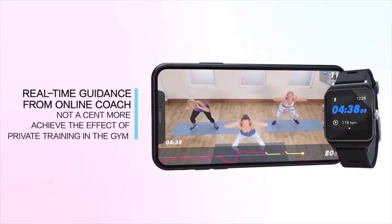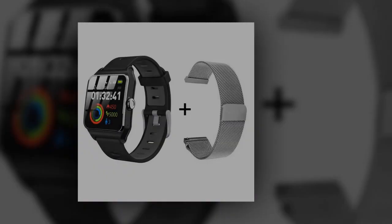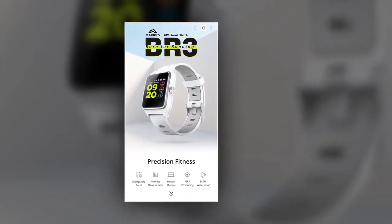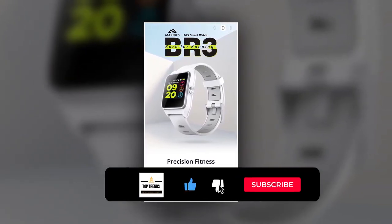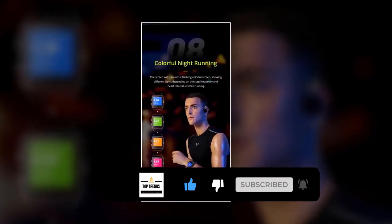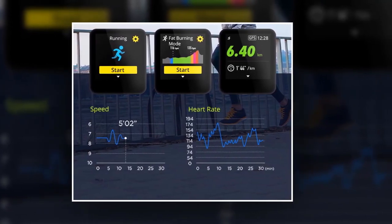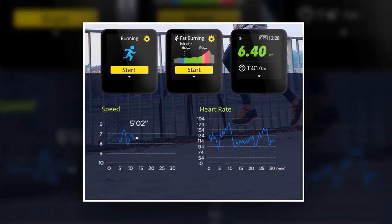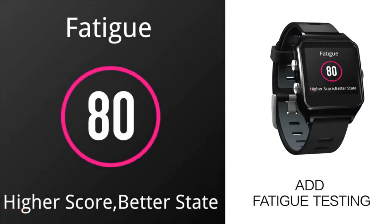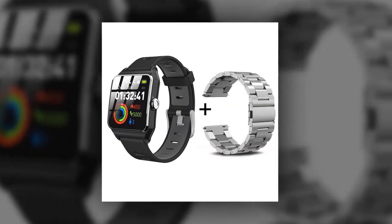The BR3's waterproof and sweatproof design enables you to do any sports including swimming without taking it off. Do not press the button underwater; do not flush with hot water. There are seven different running modes available in BR3: freestyle, distance mode, duration mode, energy mode, fat burning, and endurance — to make the most of each workout. BR3 will alert you if you reach maximum and minimum heart rate during exercise, ensuring optimal performance and safety, and helping you explore your own exercise pace.